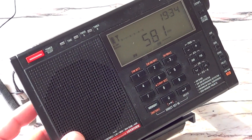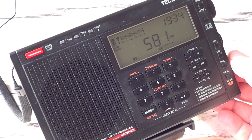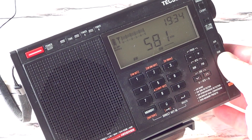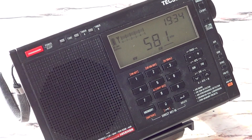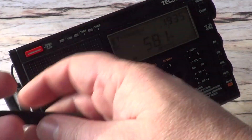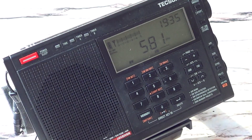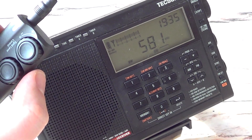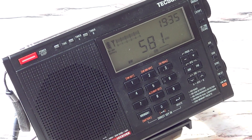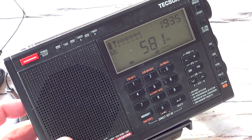In regular mode, the signal is at full scale on the signal indicator. The signal isn't bad — it's listenable. Now let's see what happens when I add the Texan antenna. I'll switch it on and add the ferrite close to the radio. Look at how much better the reception is. You use this to tune precisely. Now I can put it to the local switch and look at how it still holds up.